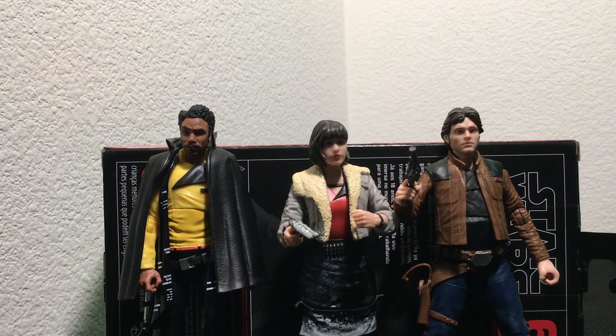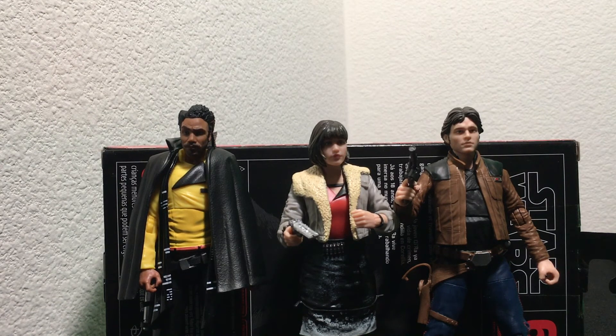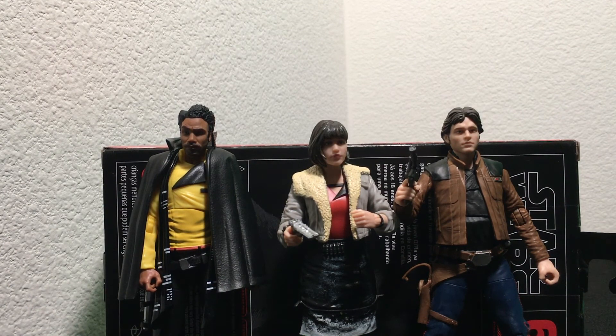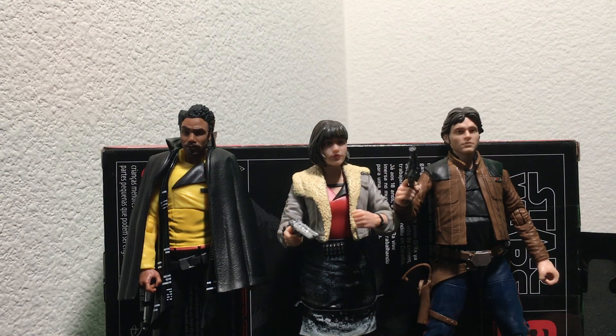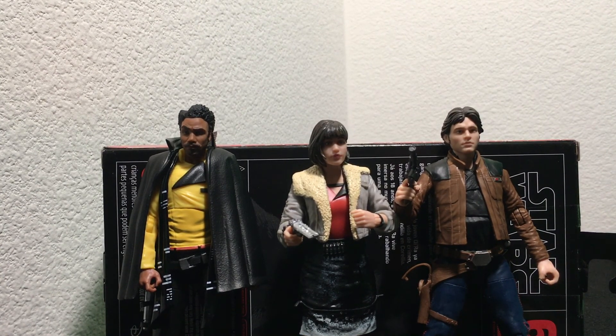There you have it — these are our Solo: A Star Wars Story Black Series Han Solo, Qi'ra, and Lando. If you like this review — this is one of the first of this kind we've done — let us know in the comments and we'll do more of them. These were definitely worth a look, they tie into the movie nicely, and are a great addition for any Star Wars collector. Let us know in the comments if you have them, if you're going to pick them up, or what your favorite Black Series figures are. Thank you for watching from GeekTyrant — this is Christian, we'll see you later.